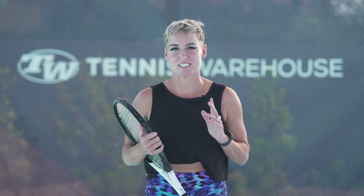Hi, I'm Bethany Maddox-Sands, and I'm here with Tennis Warehouse. We are at my home court here in Phoenix, Arizona, and they are filming my practice session today.